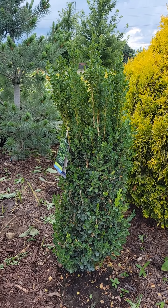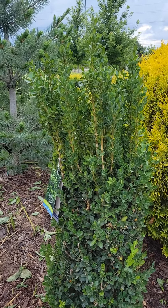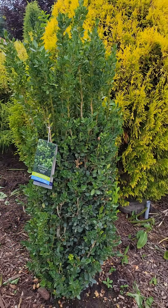Hello everybody, this is Andrew, also known as Nature Man. Today we are talking about the Green Tower Boxwood, exclusively grown from Monrovia.